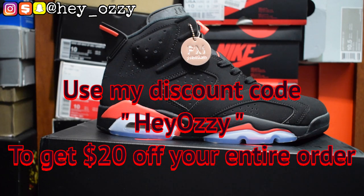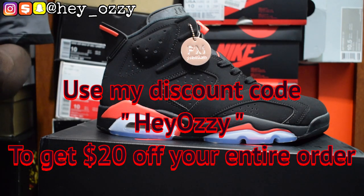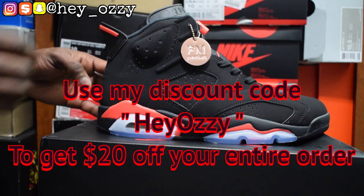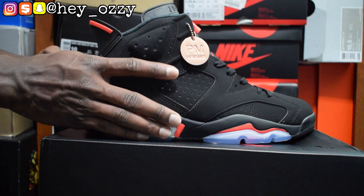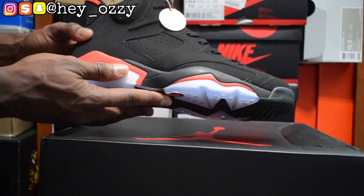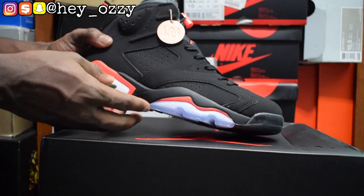That's HeyOzzy — H-E-Y-O-Z-Z-Y. I'm also going to put it on the screen so you can see it. When you order the shoes on the website it takes like 5-7 days, so it doesn't really take that long. I live in Maryland so I got them here pretty fast.